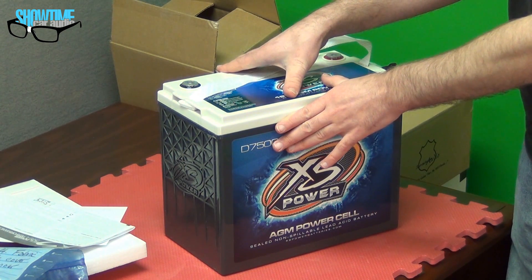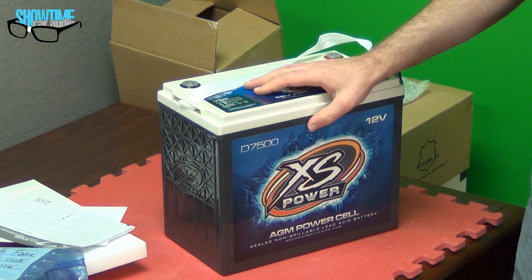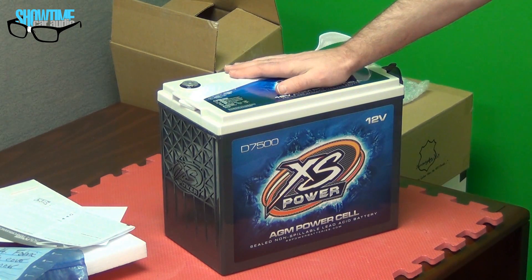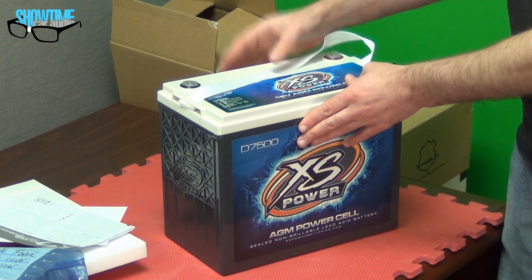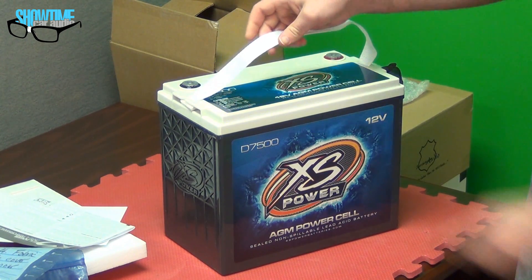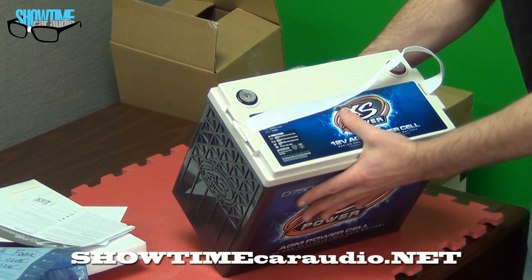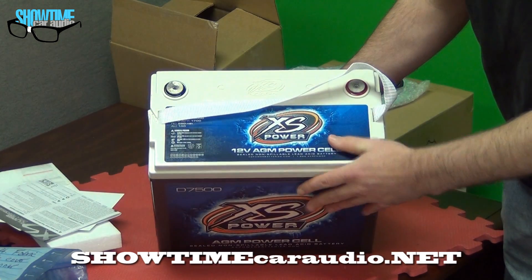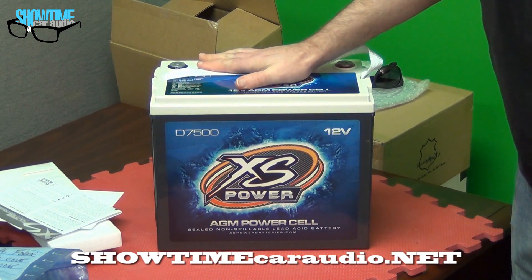It's the same footprint as a D3100 but it's taller, so essentially two of these can replace what three D3100s can do as far as performance. For DB drag guys that need a lot of power right away, this is the perfect battery. If you've got room to stack them up you can put multiples in there and still have the same footprint as the D3100. It comes with a nice strap that holds this much weight — unbelievable. These things are really strong. A nice addition to the XS Power family. We have these now, in stock, right here in my hand. Check these out and more on ShowtimeCarAudio.net.